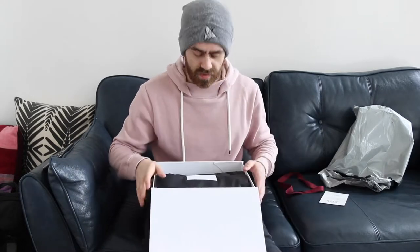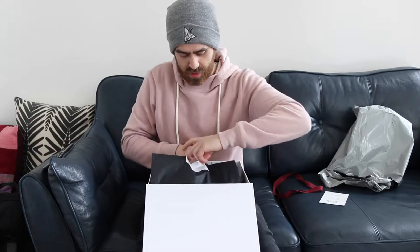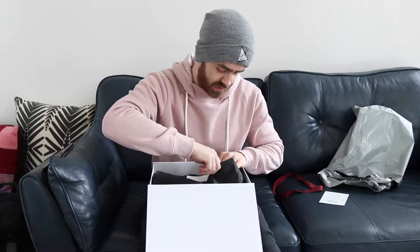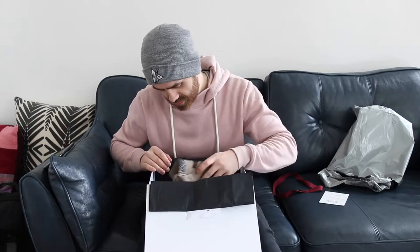Ooh, more wrapping. Feels like Christmas. Feels like my birthday. I've not done one of these before. So I'll carefully peel this off. You know when you get to the very end of doing something very carefully, but it rips anyway? That happened. Let's go.